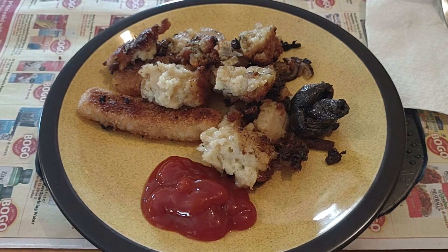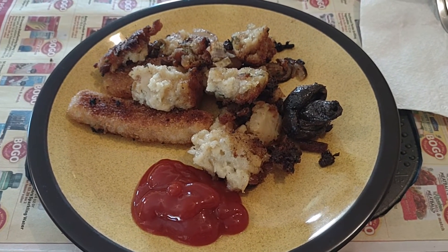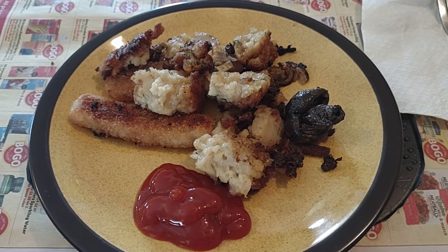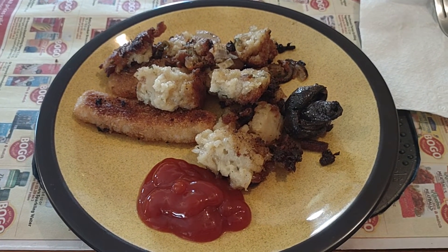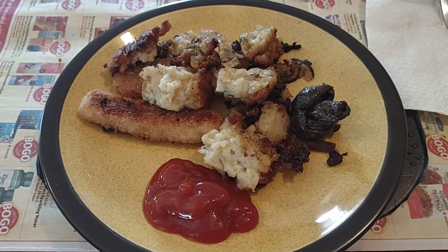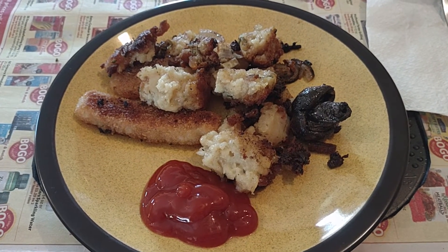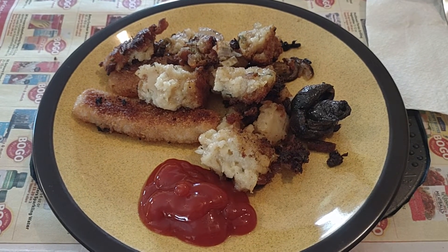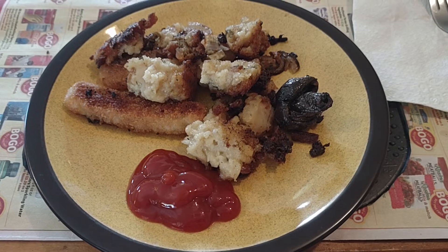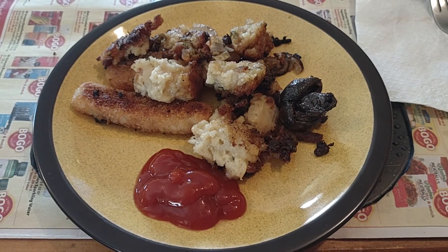I made a whole box of it yesterday and tried it — it was pretty bland. But then I fried some of it with some oil after I made it, and it was tasty. Stove Top Stuffing made tasty just by frying it.